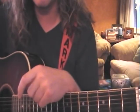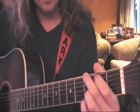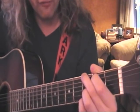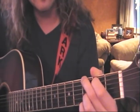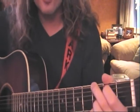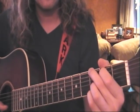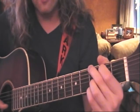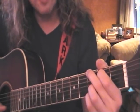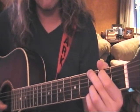Let's get into G major. Our second finger is on the third fret of low E, our first finger is on the second fret of A. The middle strings are open. Then your fourth finger is on the third fret of B and your third finger is on the third fret of high E.